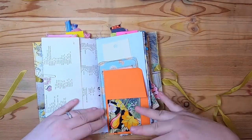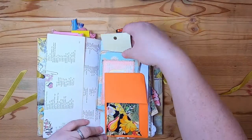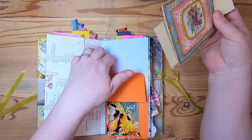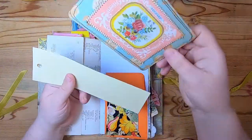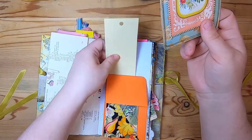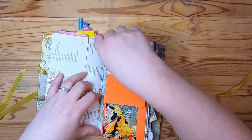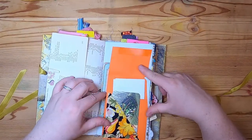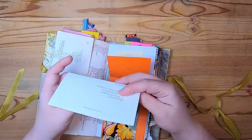This is a busy little page and this pocket has all sorts of things going on. Behind it there is a tuck spot — a pocket — and it has a journaling card and a paint sample. We flip up this envelope and inside there is a rupee cow poem.